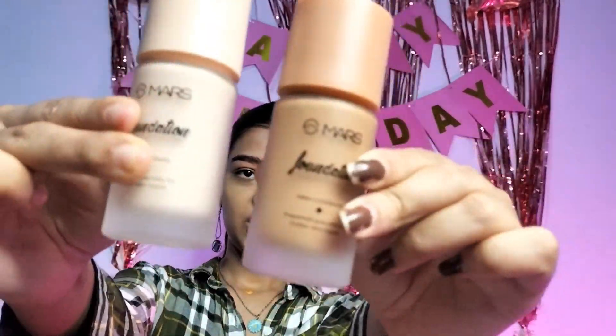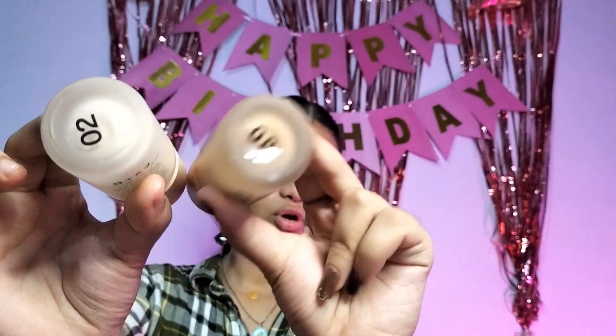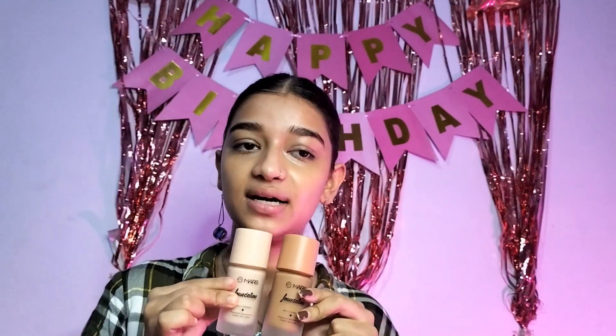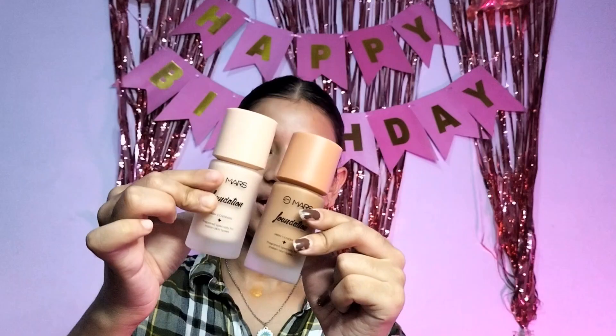For foundation I have a new foundation from Mars. I have two shades — one is very light and one is very dark. Since we are makeup artists we don't take one shade, we always take two: dark and light, or three: dark, light, and medium. So we will mix these shades to make our own shade.